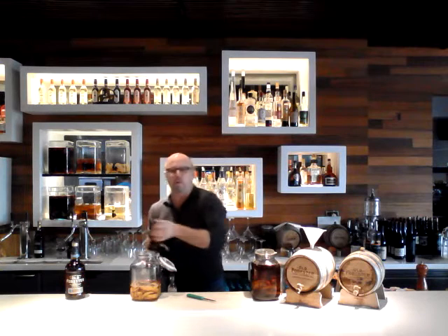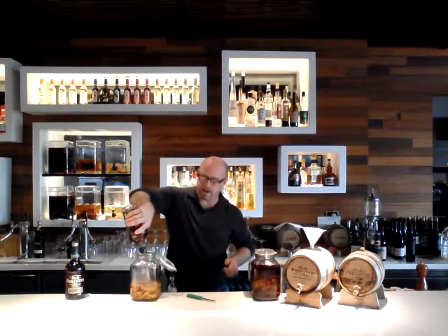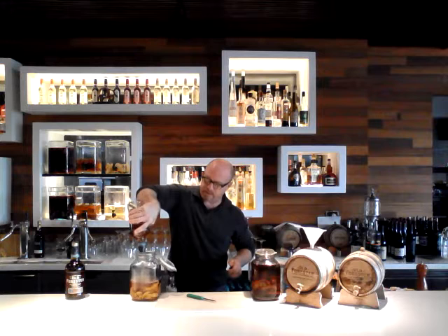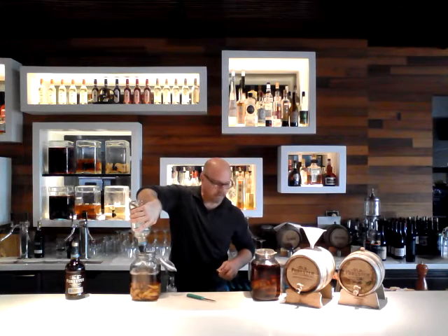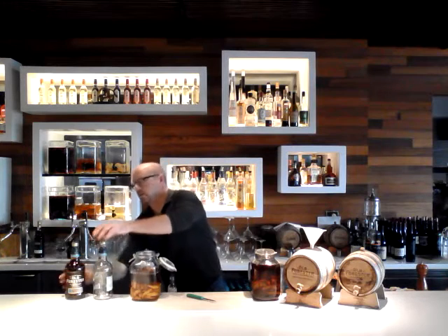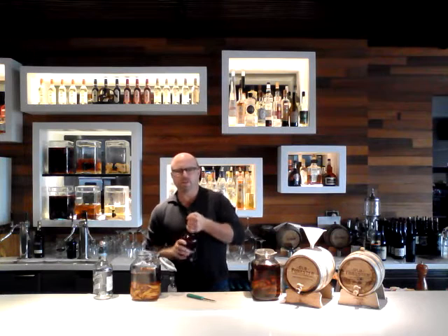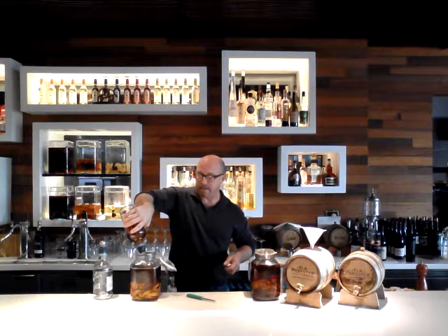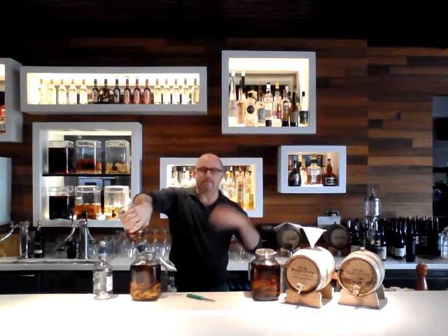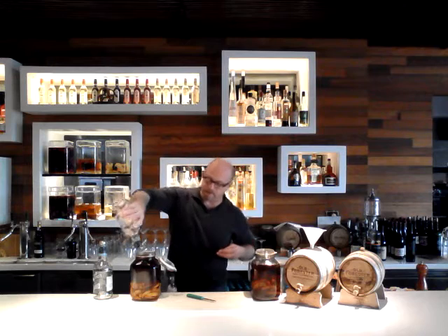And then two bottles of Old Forester bourbon — these are liter bottles — and I'm going to go ahead and pour that in the mix. One bottle down. You want to get your jar as full as you can. It's nice to not have oxygen in there; it's better to be all liquid if you can pull it off. And it looks like I've just made it on my jar there.